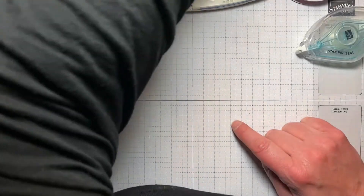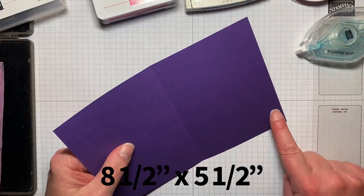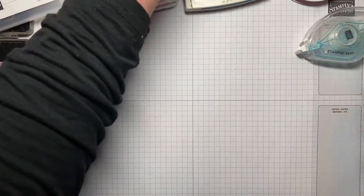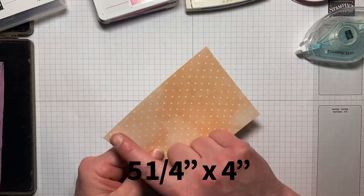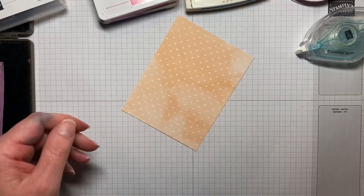We're going to start with a piece of Gorgeous Grape, and I cut this at 8½ by 5½, and I scored it at 4¼. Then I have a piece of the Hand-Penned DSP, and this is cut at 5¼ by 4, and I'll just show you the papers really quickly.